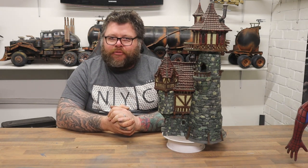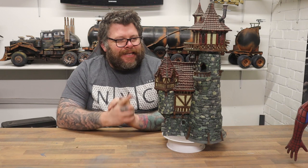Hello there, welcome back to Honey Badger 3D Print and Paint. Today we're going to be looking at the Sorcerer's Tower from Printable Scenery. But before we do that, roll those credits.